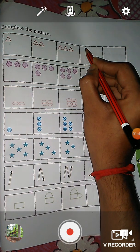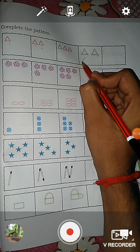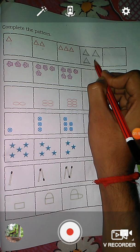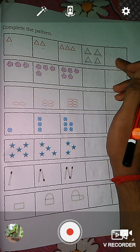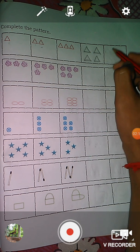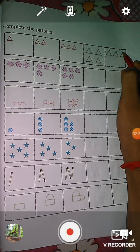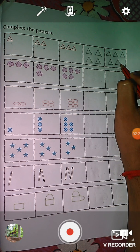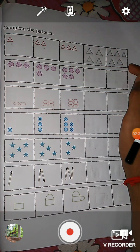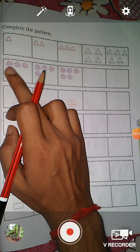Here you see one, two, three, four — four triangles. And after this, we have to draw five triangles: one, two, three, four, five. Okay, and we complete this pattern.